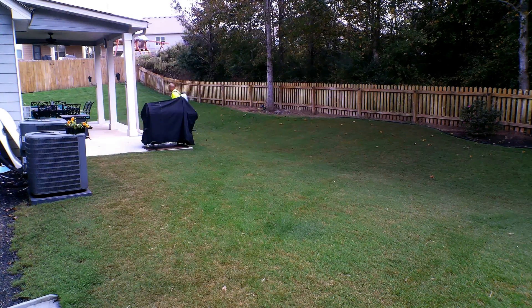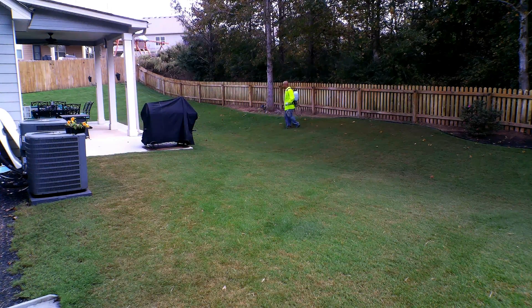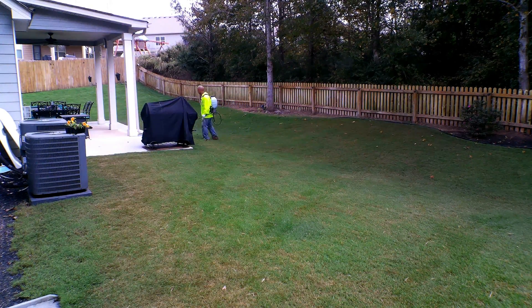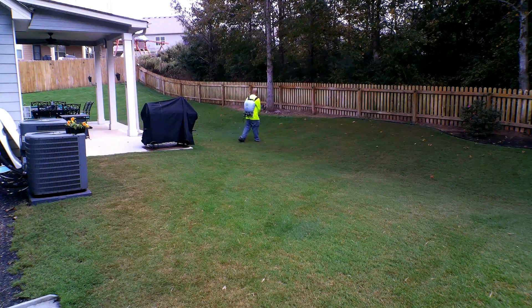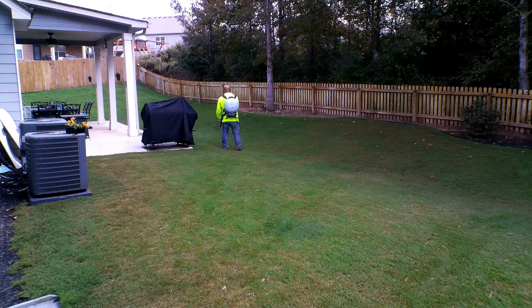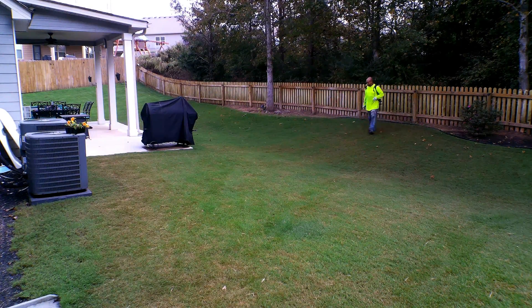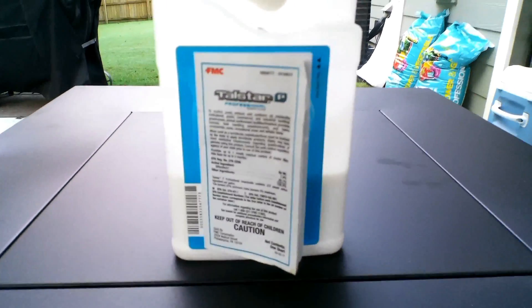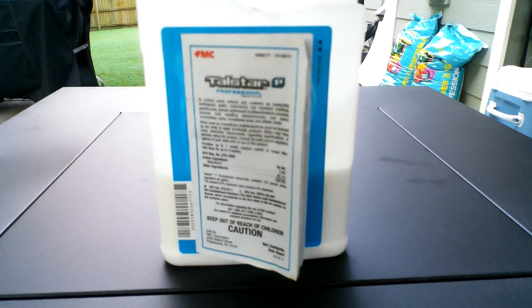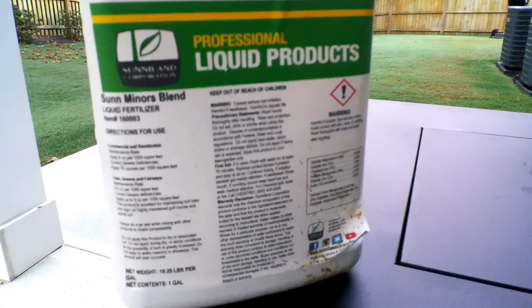I made videos about applying Prodiamine 65WDG and I'll link those in the description. In this video, I'm going to show you how I apply the Prodiamine 65WDG along with other products. The products I'm mixing in with the Prodiamine are the Talstar, which is an insecticide, and the Sunnyland Sun Miners Blend.